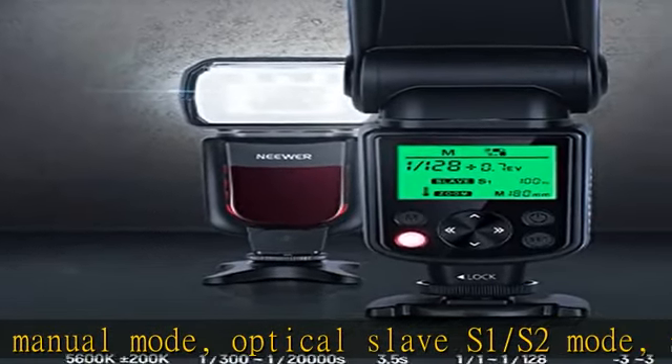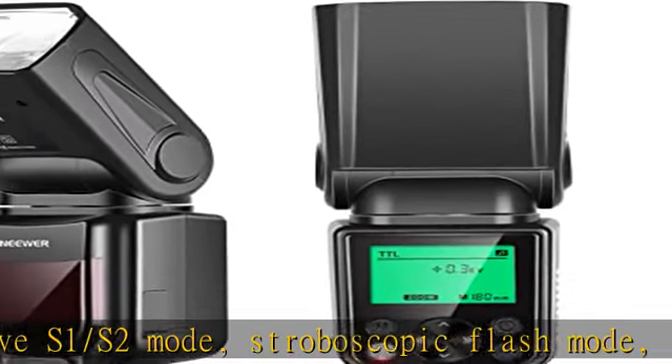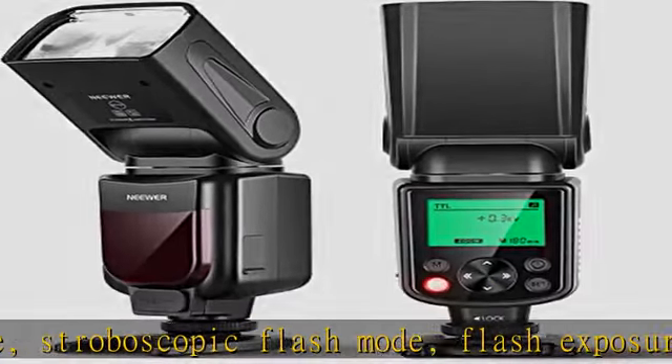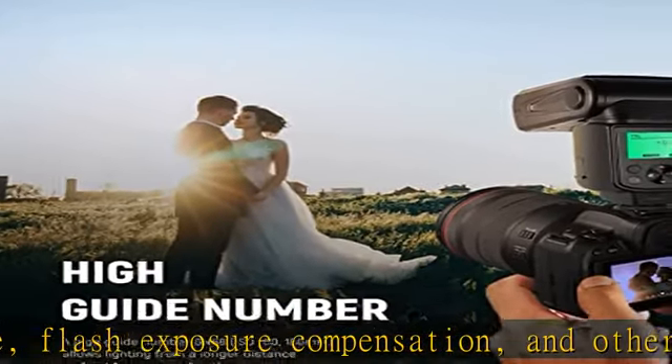A high guide number GN58 at ISO 100 and 80mm allows lighting from a longer distance. A clear LCD screen displays all the information you need for precise flash settings.